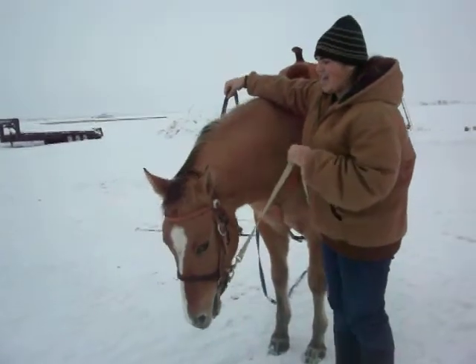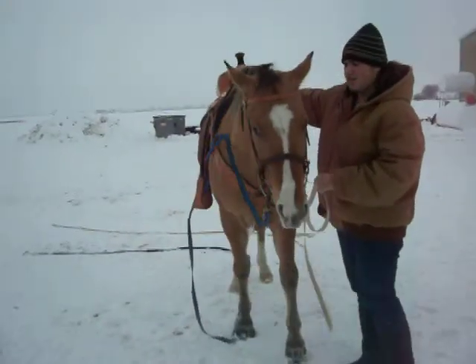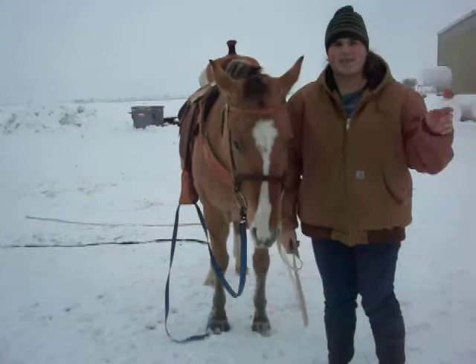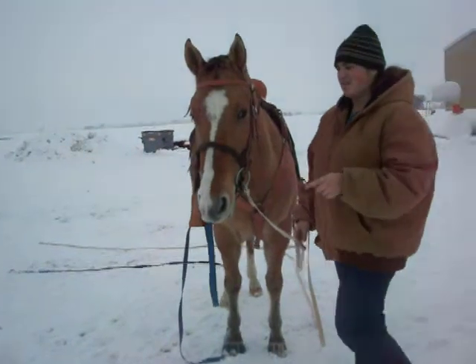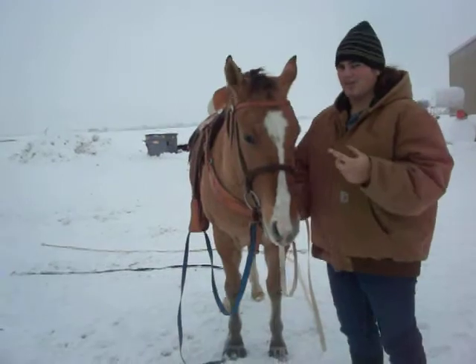Then ask them to back up — just a couple steps, not too much, just enough — so you know, hey, they understand the pressure of the bit. So when I start ground driving him, he'll know: when I turn in both directions, when I back him up, he'll know his cues and the pressure.